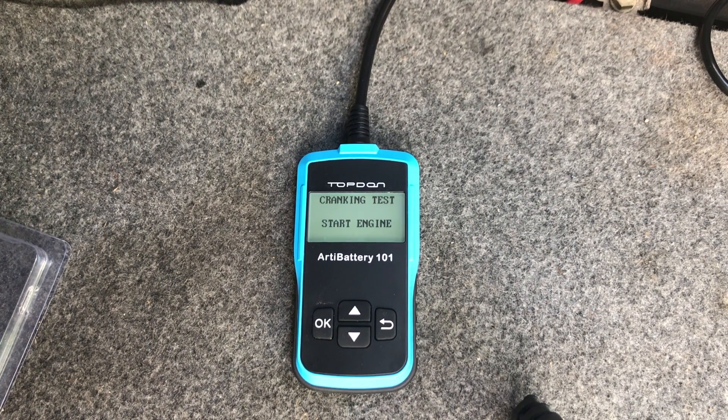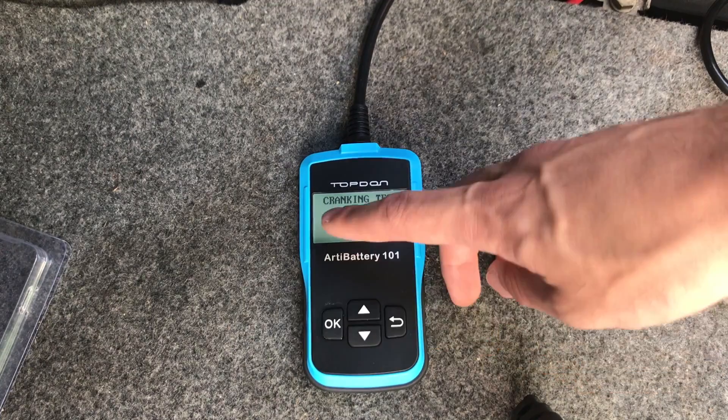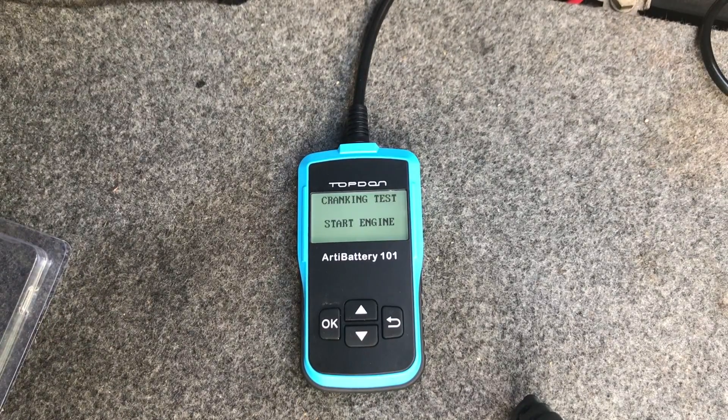Now that we've tested the battery, if you're still having electrical or starting issues, the tool also checks the starter and the charging system. Now we're going to do the cranking test to check the starter. The screen says 'Start Engine' for the cranking test — you don't press OK, it just waits. I'm going to start my engine and we'll see what happens.